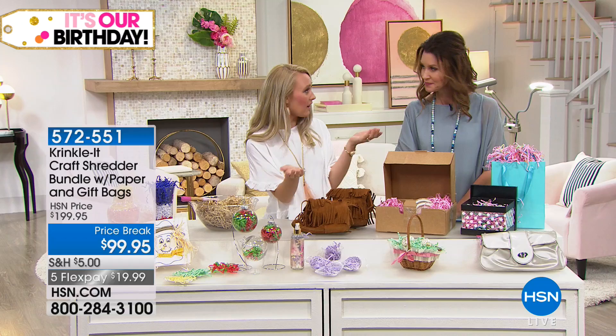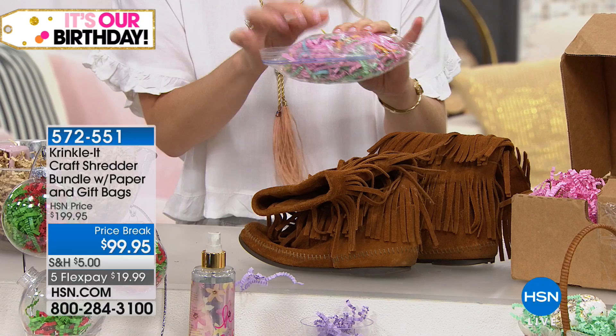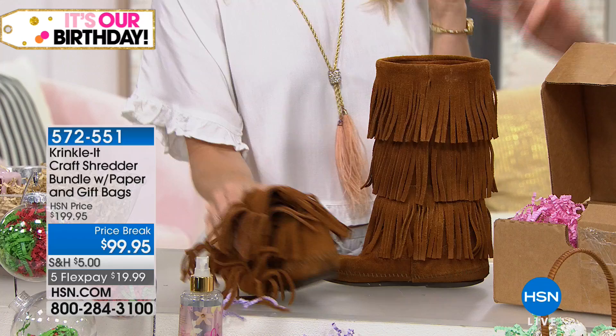Moving on to more practical purposes — a lot of us have lovely boots that become misshapen throughout the year in our closets. You can use the Crinkle-It paper to stuff inside your boots. Just take a baggie, fill it with some paper, puncture some air holes in it with a needle so it can squeeze down just a little bit, which gives breathing air and neutralizes your boots. It gives the boots their shape and forms to them perfectly.